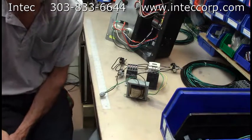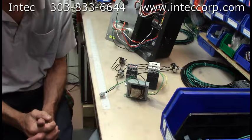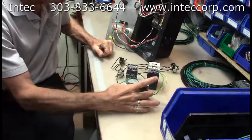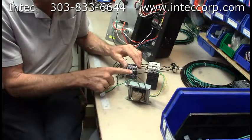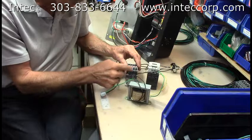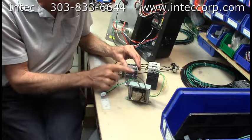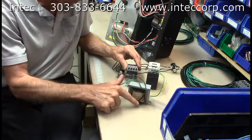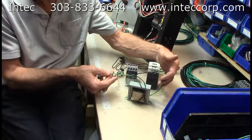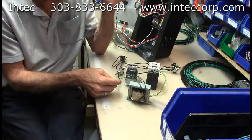Greetings and welcome to InTech Insulation Technology Corporation in Denver, Colorado. I'm Bill Jewell. Today I want to talk about how the remote on your Force 2 works. It starts with a transformer that converts 110 or 120 volts from the wall — coming in on 2T1 and 4T2 — and transforms that into 24 volts AC. We run that to the remote because it's safer to run a lower voltage at a lower amperage.